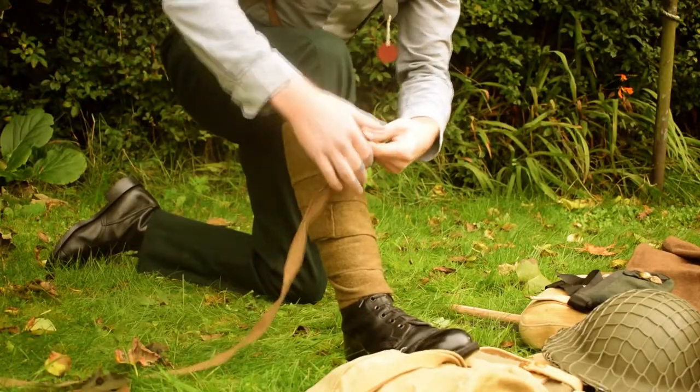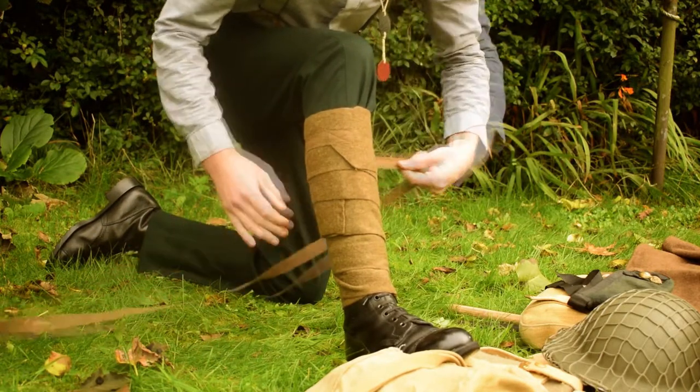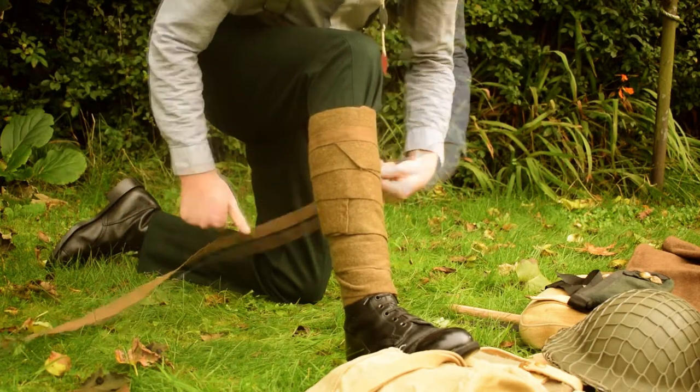As you can see, as he's at the top of the puttees, he wraps around the cord and fastens it to keep a tight seal at the top.